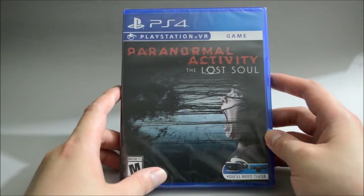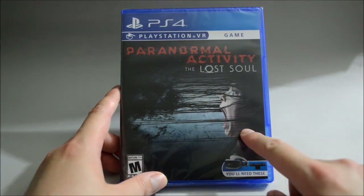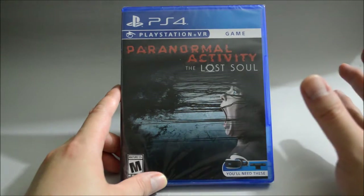So now let's look at the cover. On the cover we see there's a girl here, and we see something like a demon here. So obviously this is a horror type game, and definitely a perfect topic for a PSVR game.